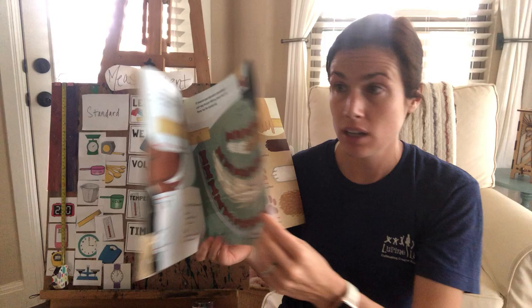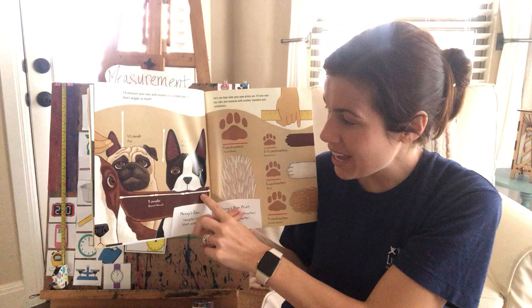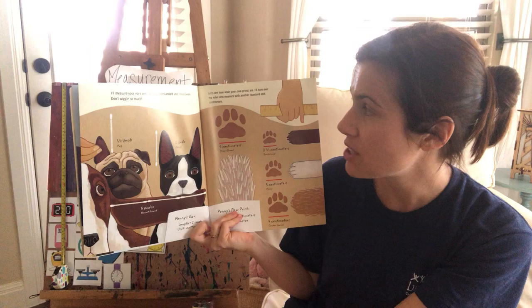The Greyhound dog has the longest tail — ten dog biscuits long. I'll measure your ears with another non-standard unit: cotton swabs. The Pug, Penny, and the Basset Hound's ears are about three cotton swabs long.